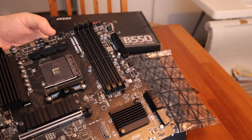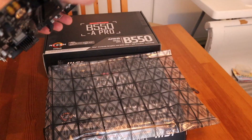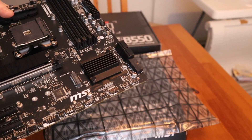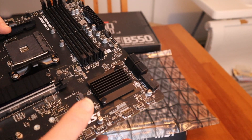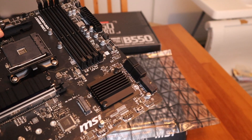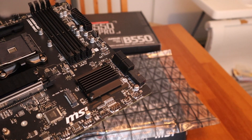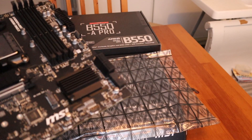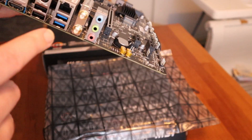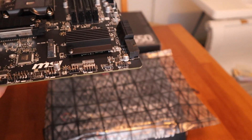I had some heat issues with the motherboard I'm using right now. I will also upgrade all the M.2 NVMe as well. Of course this one is a little bit smaller than the other one, but it's still good for gaming and it has Wi-Fi support.